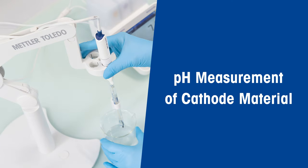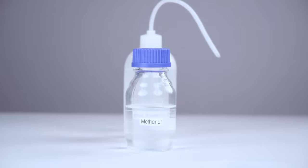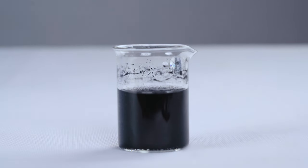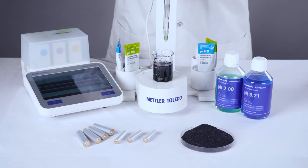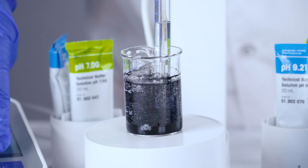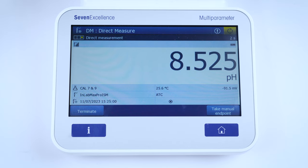Now you're ready to measure the pH of cathode material. Take 2.5 grams of carbon black and cathode active material and mix them separately with water and methanol in beakers. For cathode slurry, disperse lithium cobalt oxide with conducting additive carbon black and binder polyvinylidene fluoride in N-methylpyrrolidone solvent. Just dip your InLab Max Pro ISM sensor in the sample beakers, making sure the sensor junction is totally submerged. If your protocol calls for it, you can also stir the sample. Just remember to record the pH and sample temperature.